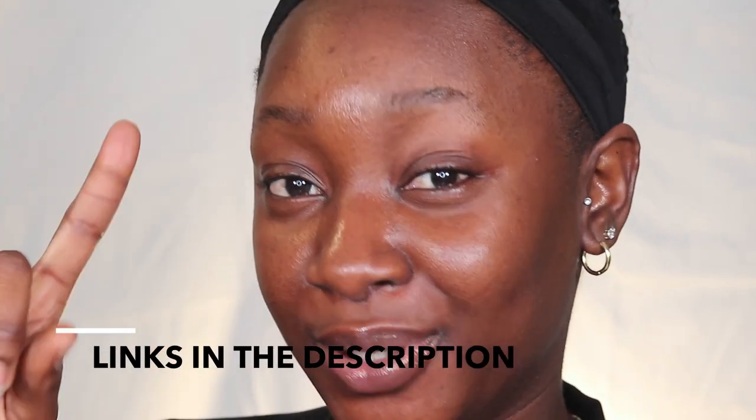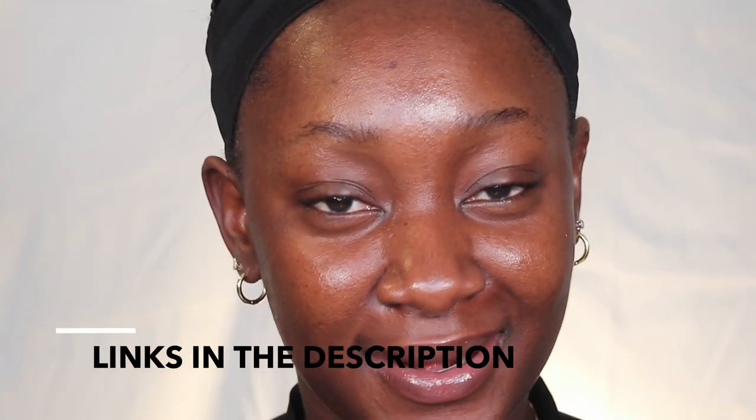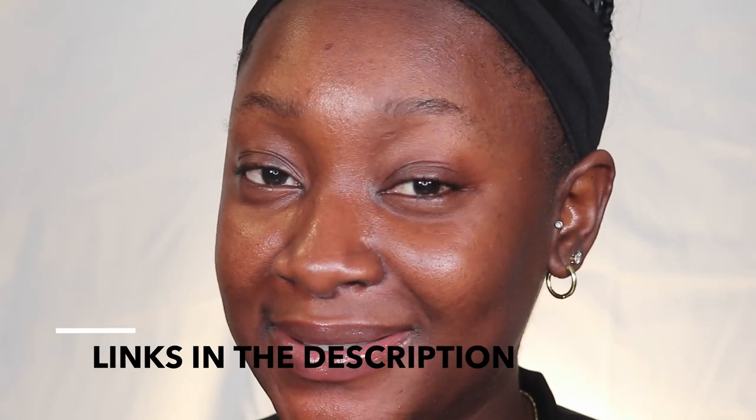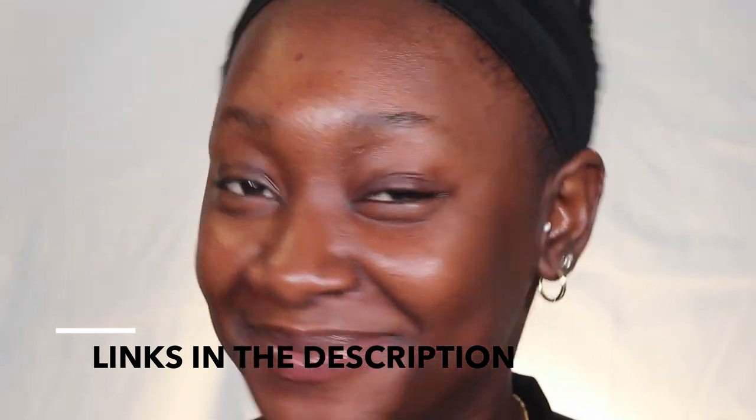Before I get in, I just wanted you to know that every product I'm using will be listed in the description below, so go ahead and check that out. I list the full face products, so just in case you're looking for that, check it out.